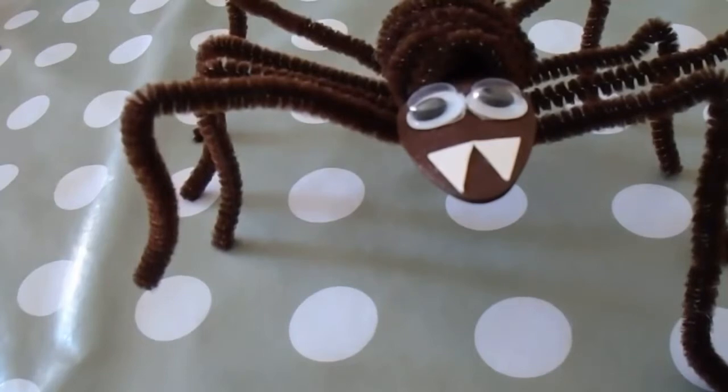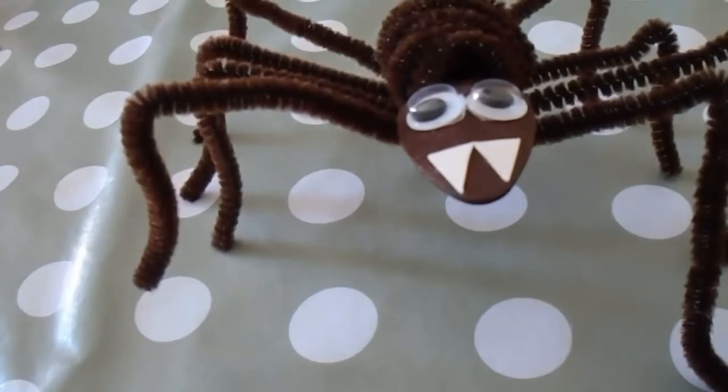Hello, my name is Claire and I deliver the Family Activity Days at Shorehouse. Today we're bringing you a craft at home.